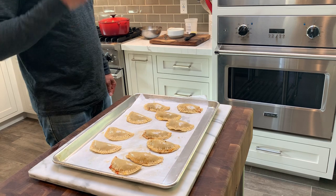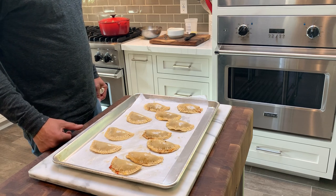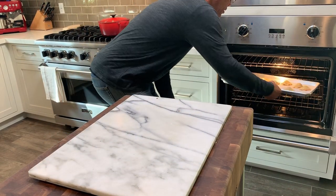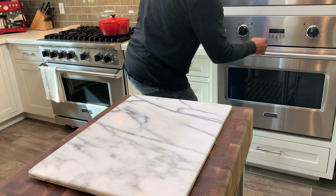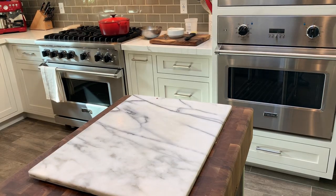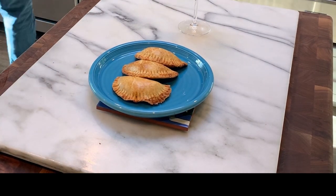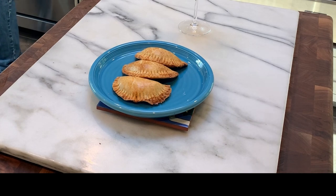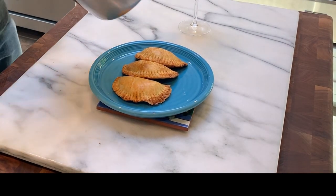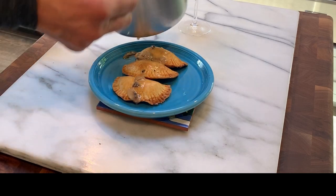Trust me, they'll all be eaten tonight. We're going to have some champagne and these beef empanadas — my wife is in the backyard on a Zoom call doing happy hour with her girlfriends. So I'm going to throw them in the oven for about 25 to 30 minutes at 400 degrees. I picked out my best looking empanadas and I'm doing a mushroom butter sauce with some mushrooms and a little bit of Worcestershire. I'll take those and dribble the butter and mushrooms right over the top for a little sauce.